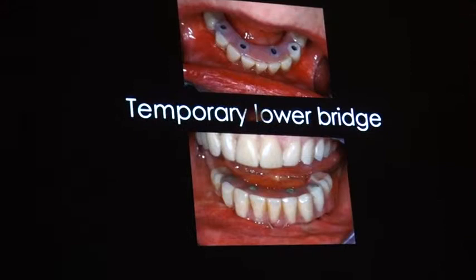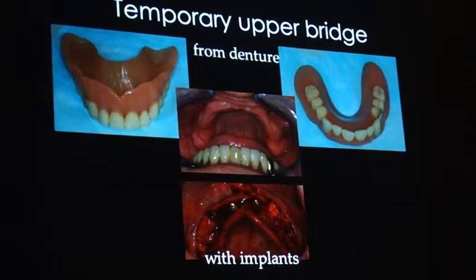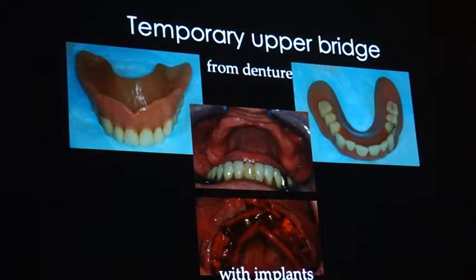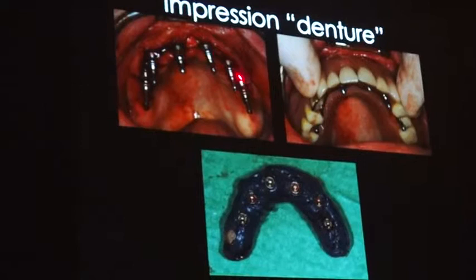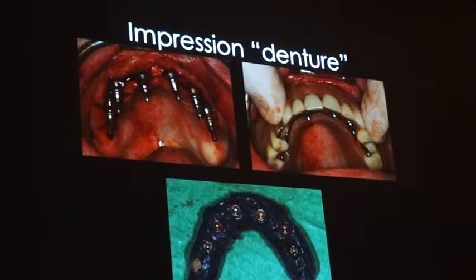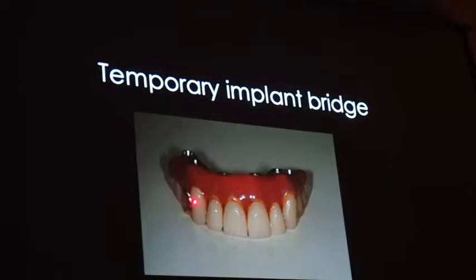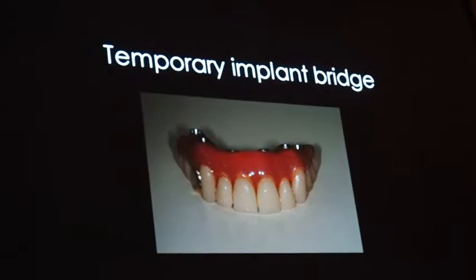It was quite a success. For patients who are short on money, we can offer this as a solution for fixed implant superstructures. This patient came in with an upper denture and was fully fed up with it. We did the same — put in the implants, placed impression copings, drilled holes in the denture, took an impression, and transformed the denture into a bridge.